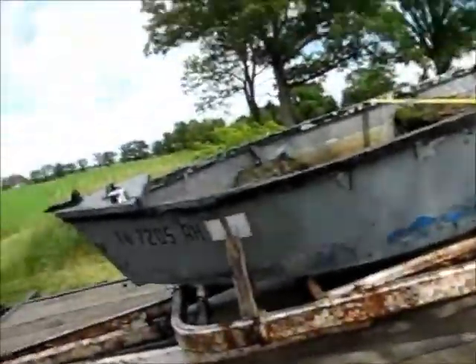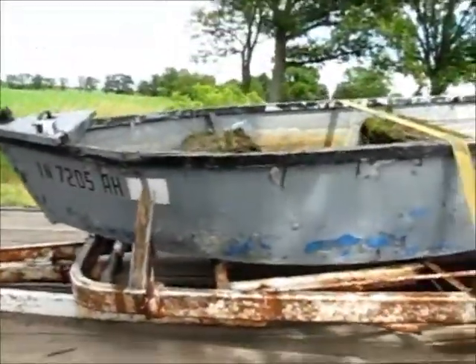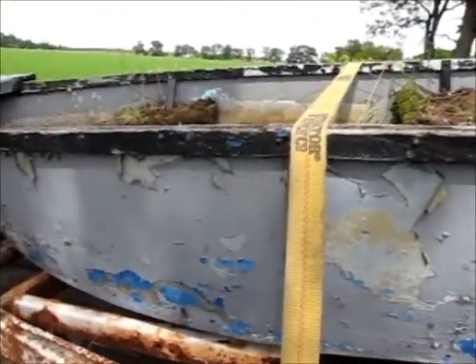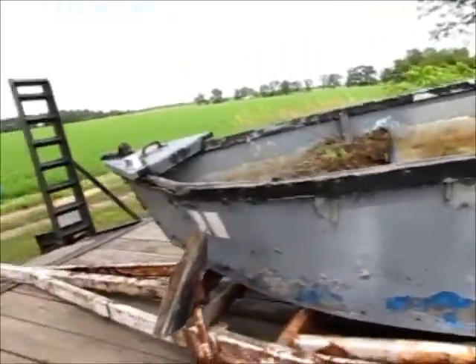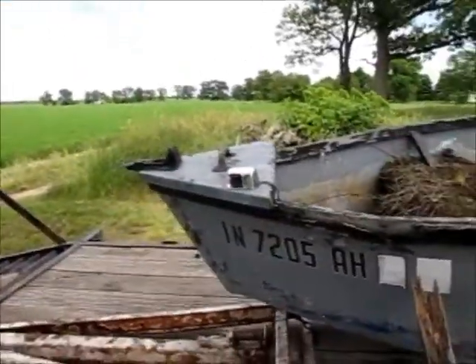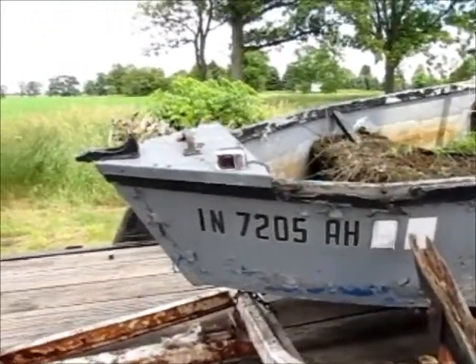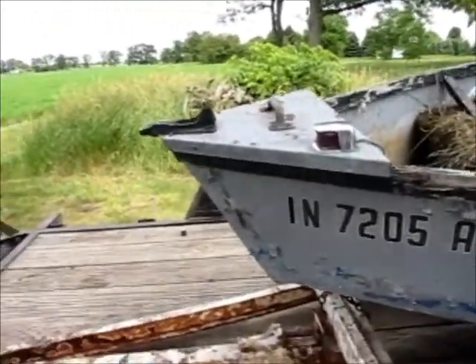I was asked to do a salvage job today on an old boat and trailer and had no idea what I was getting into. Here's what we picked up. I'm not sure what this boat's worth for salvage - it's aluminum, but it's got a lot of work to do to make it acceptable as aluminum scrap. The interesting thing is what all came with this deal and some things we can use.